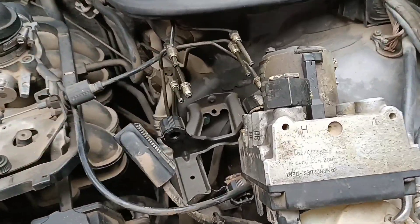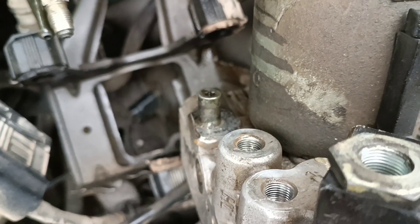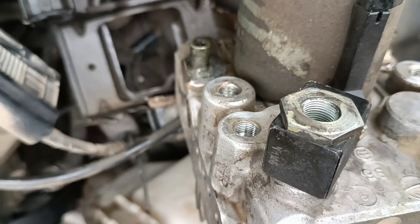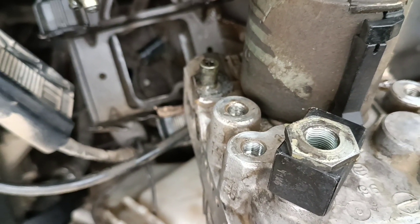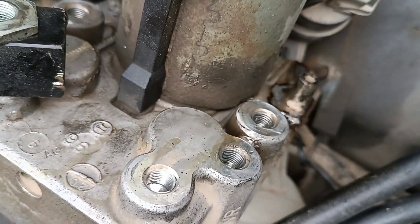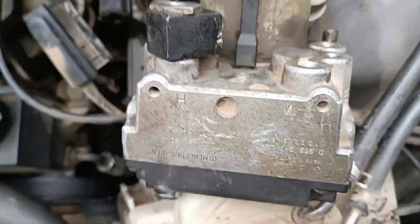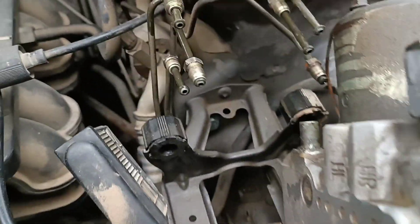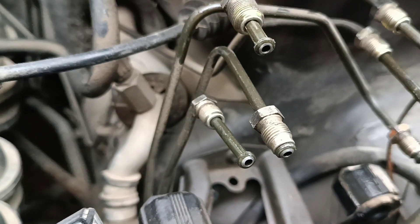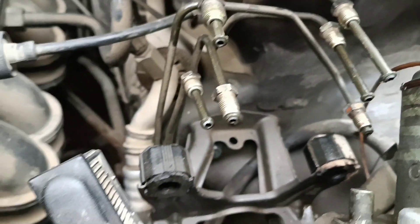Hello friends! In this video we'll change the OBS brake systems. First, we need to unwind all the attachment tubes — all these tubes — and then remove the plug.